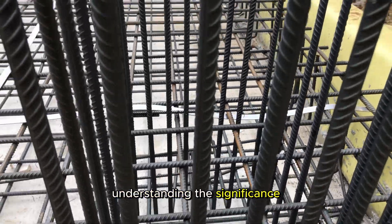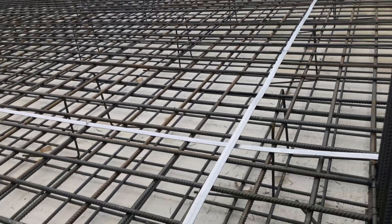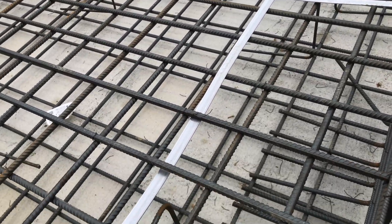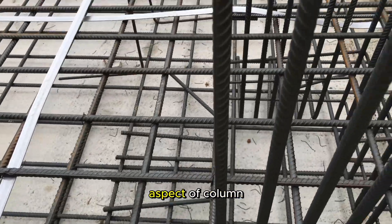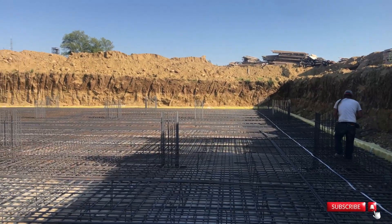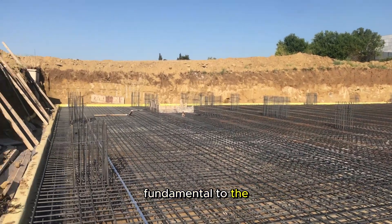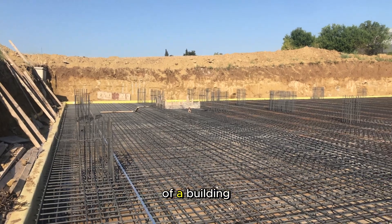Understanding the significance of column placement in reinforced concrete buildings. In this video, we'll delve into the crucial aspect of column placement in reinforced concrete structures, and explore why the strategic positioning of columns is fundamental to the stability and overall integrity of a building.